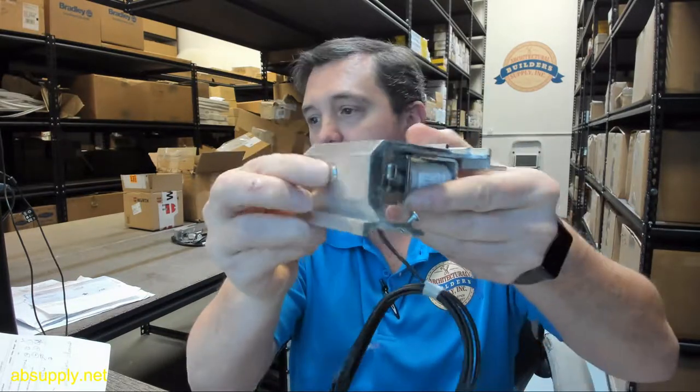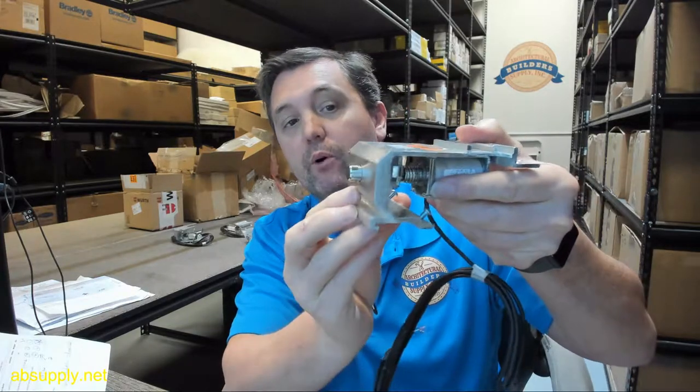Used on their Unislide doors. Fail Secure means that in the absence of power, it's going to be locked.